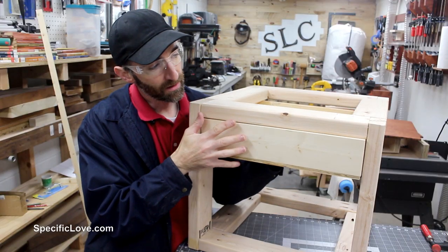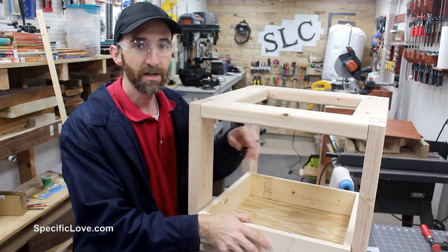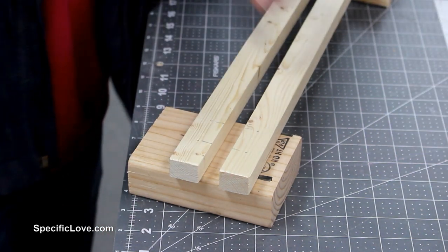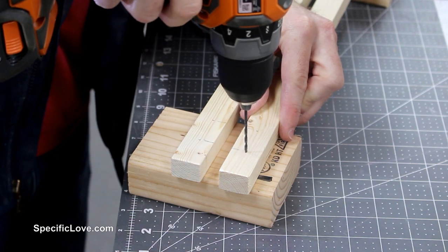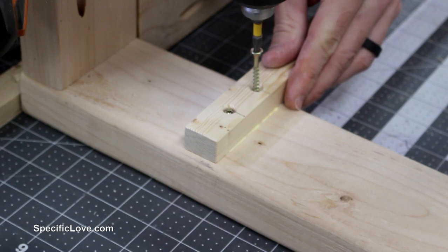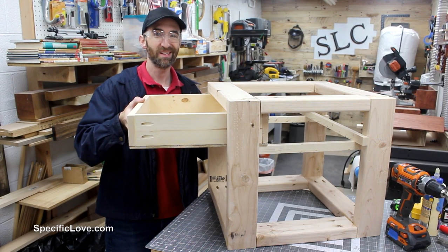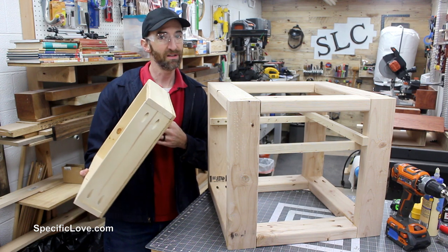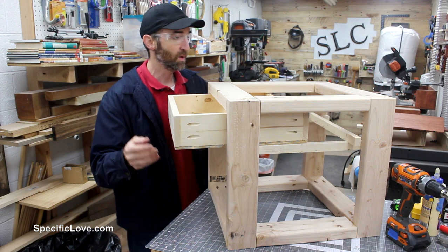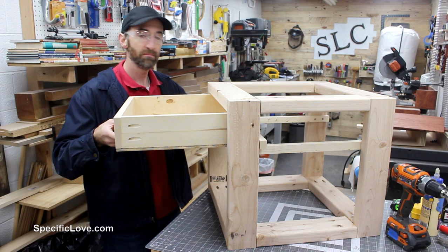I'm going to be putting the drawer in right at the top, and to do that I need to put some rails. I'm going to use some 1-by material and put a strip on each side. These strips will be the rails, and I'm going to pre-drill some holes so I don't split it. When putting the drawer in, I always have to be concerned about it coming all the way out in the future, so I'm going to add a little stopper on the back by adding an additional piece of 1-by. I'll tap it to the back so as the drawer comes forward it'll catch on the frame and stop.